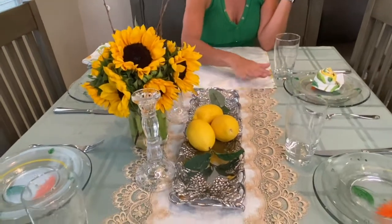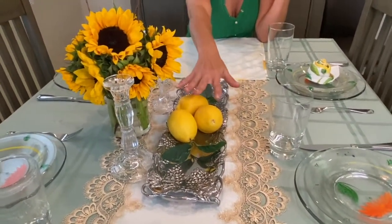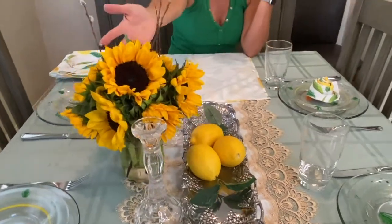Hey everybody, it's Tammy the pink survivor. Welcome to one of my fun little food videos. Today I'm going to have a little dinner party and I just wanted to show you a few cute ideas that I found — one was just using things that you have around the house. I grabbed a tray, put it with a little runner on top of the tablecloth, and you can put either fake or fresh lemons, and then maybe get some fresh flowers. It really makes a difference and brightens up the table.